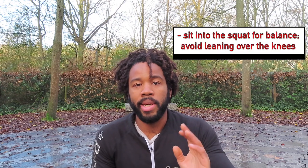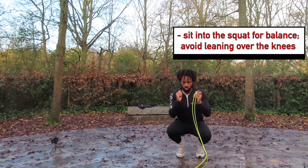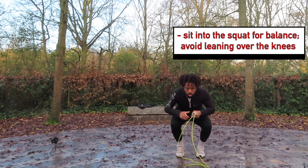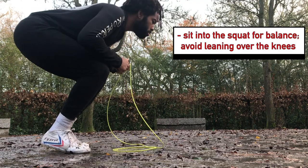Thing number two, which is really important to remember, is not to lean over your knees. You're going to sink back and push up in a nice straight line. If you lean over your knees, you're going to lose balance, and it's also a recipe for injuries. We don't want that.